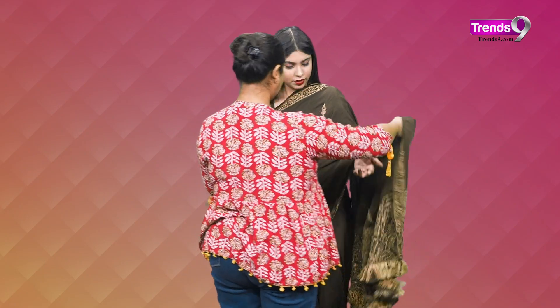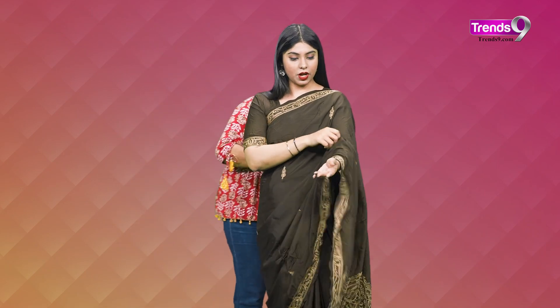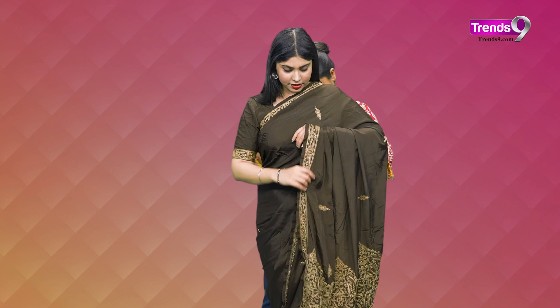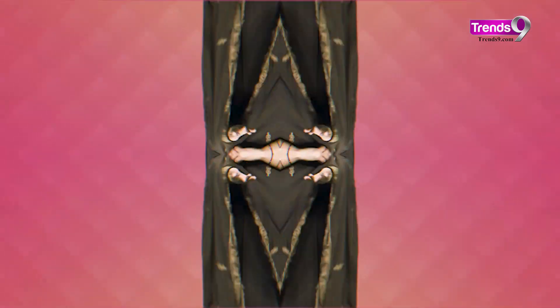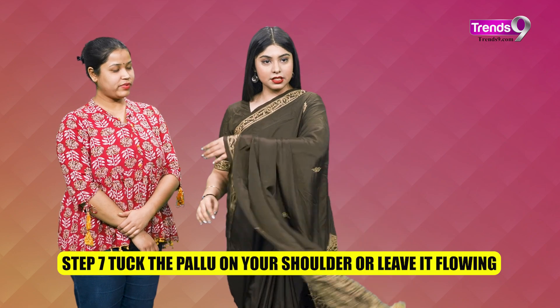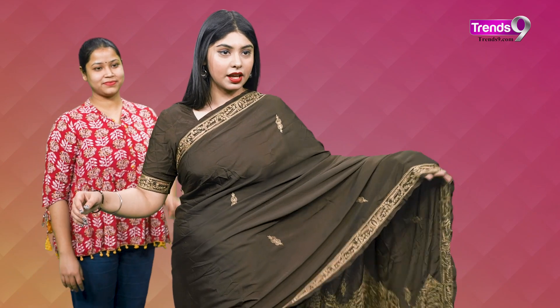I will show you both styles. You can keep it open or make it into plates. You can keep it like this — the border will also be visible. But if you feel your sleeve looks better open, like Pooja has styled mine, then the sleeve is completely open and it flows quite easily. However, if you need to do work, pick something up or eat something, it might not stay well, so we can tuck it too.